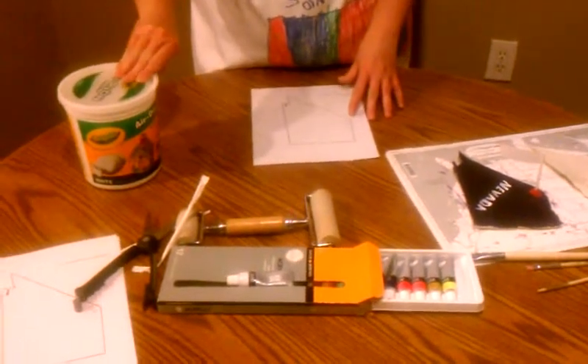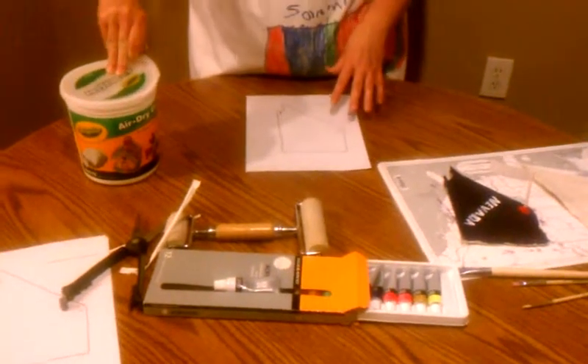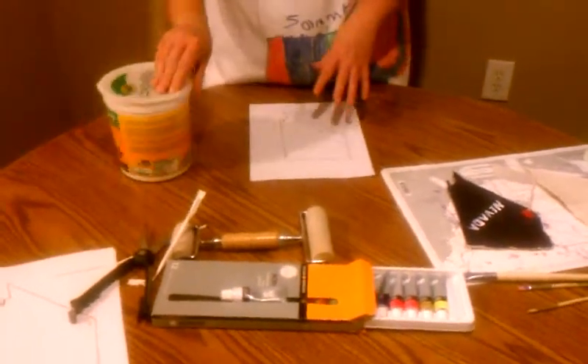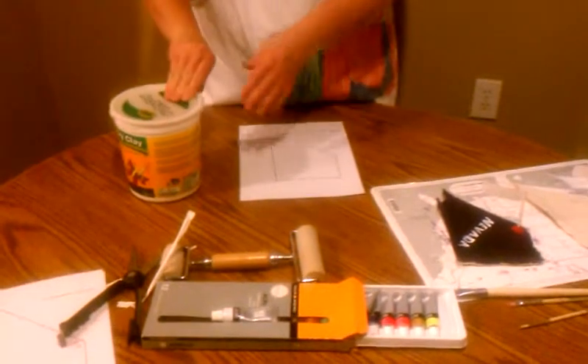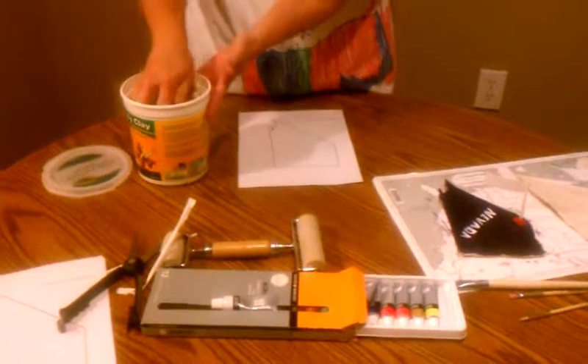Today I'm Karen Watts and we're going to show you how to make states out of air dry clay from Crayola. This is a fun activity for kids to do.